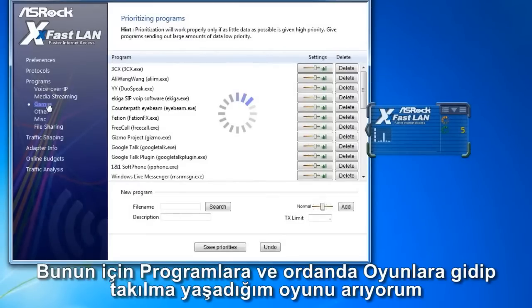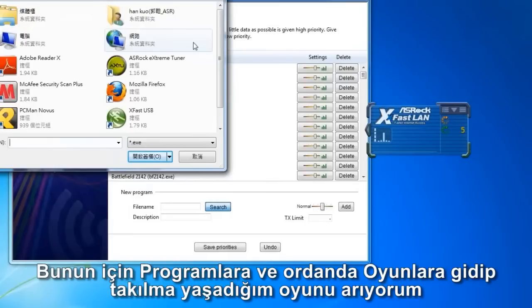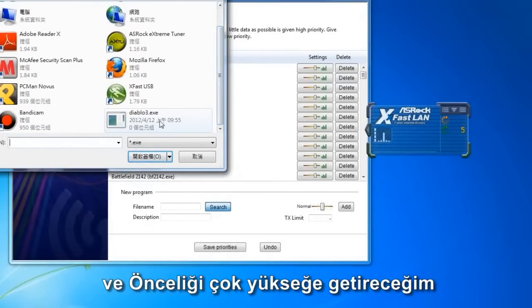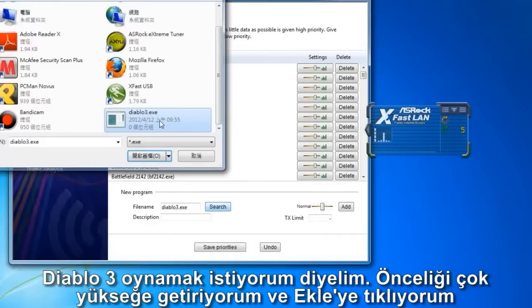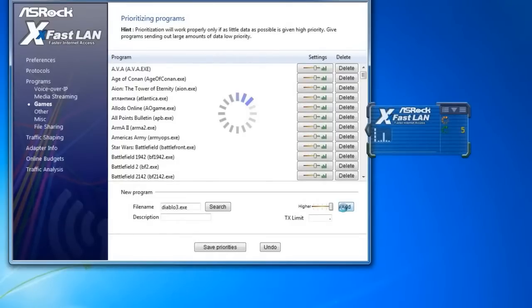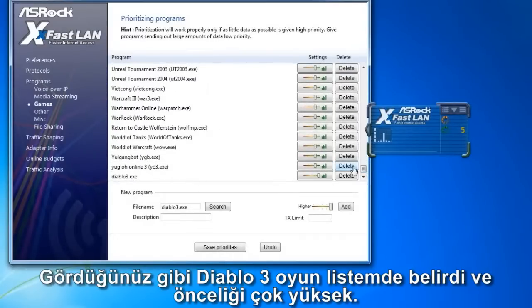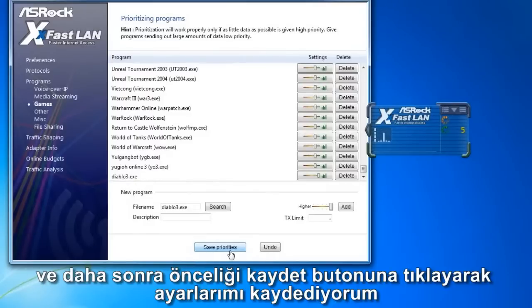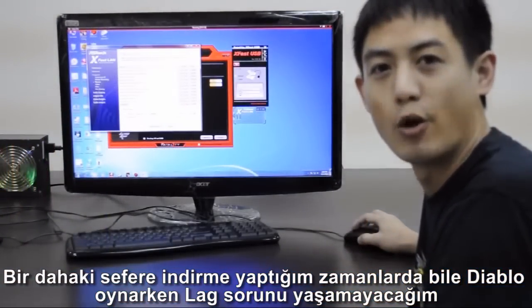Go to Programs and Games, then search for the game you don't want any latency on. Set the priority to High by clicking Search. I like to play Diablo 3, so I set its priority to Highest and click Add. You can see that Diablo 3 now appears in the list of games set to Highest Priority. Click Save Priorities to make it take effect. Next time when I'm downloading and playing Diablo 3 at the same time, I'll have lower latency in the game.